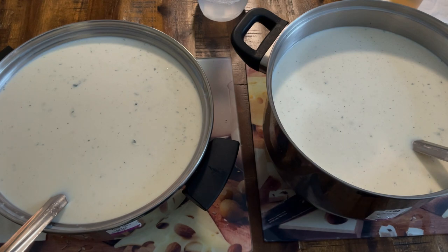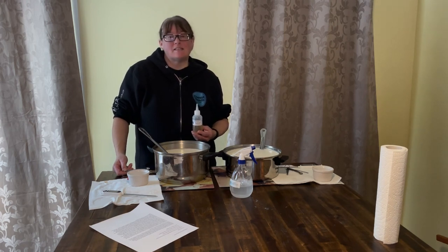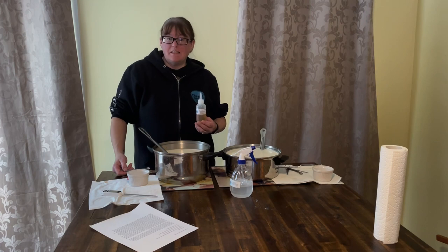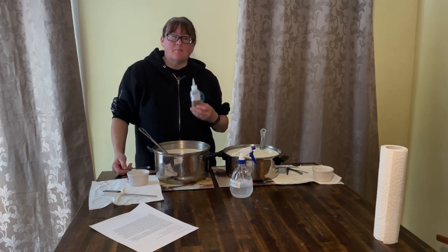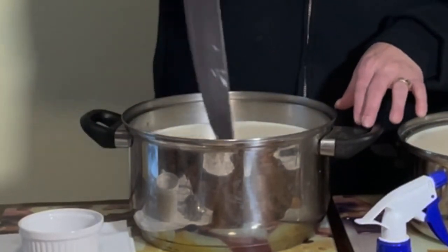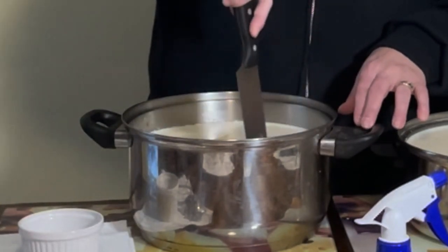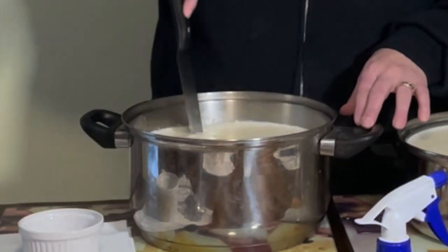My pots have been sitting for an hour. I've given them a quick stir and checked the temperatures — we're still around 90 F. I'm going to add a quarter teaspoon of regular rennet, or if you're using double strength like me, an eighth of a teaspoon. We're now checking for a clean break. Since I have one, I'm going to cut into one-inch columns. We looked for a clean break at 30 minutes and there wasn't one; at 45 minutes it was just fine. We'll allow the pot to heal for 10 minutes.